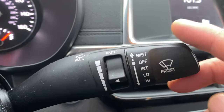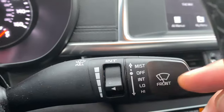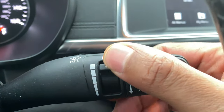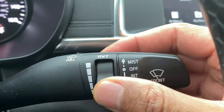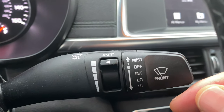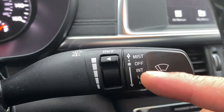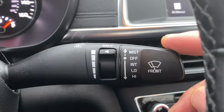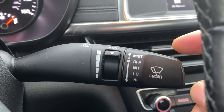Now to go to intermittent mode, I just click it down once and then I can control the intermittent speed with this dial right here. Now to go from intermittent mode to low, I go right here — you can see it's on low — and then to go to high, go all the way down just like that.